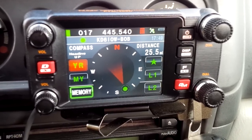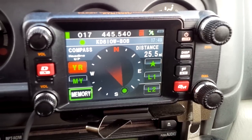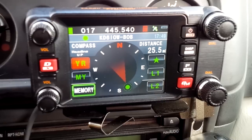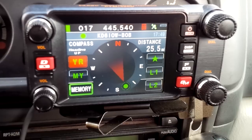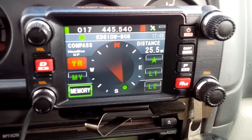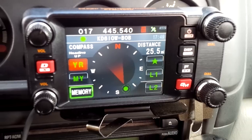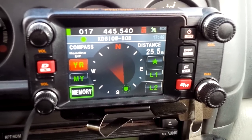Your older Yaesu mobiles that have the Wires button will have the necessary pins, but it goes into analog mode. It's fine to get you going — you can use an older radio hooked into Wires and it will work. But the digital is so much more fun — it's like going from a basic phone to a smartphone. Having the FTM-400 just gives you all of that.